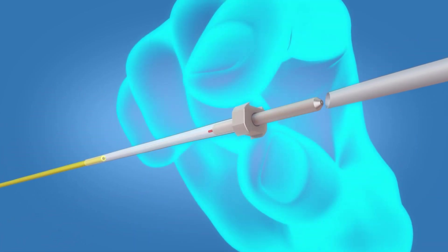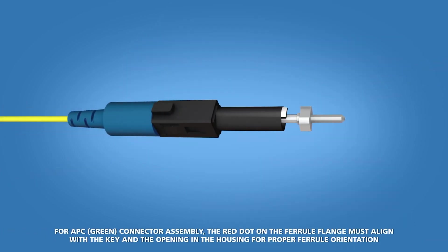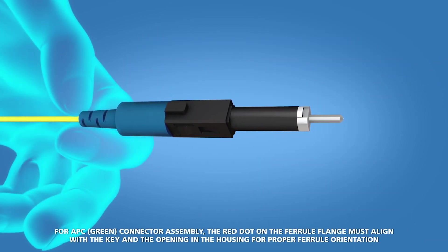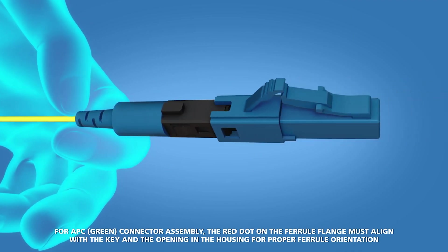Hold the base of the ferrule unit and remove the transfer tubing. Slide the boot assembly up to the ferrule, keeping a light tension on the fiber at the back of the boot. Slide the connector housing onto the boot unit.